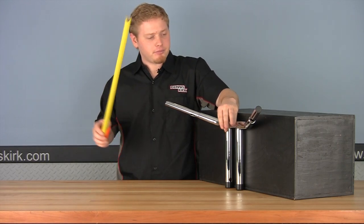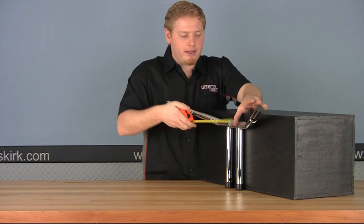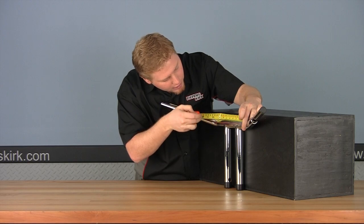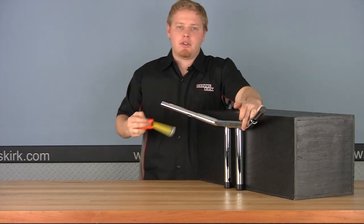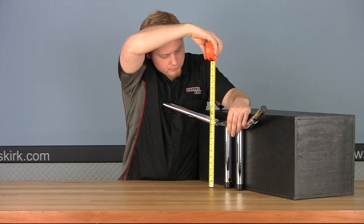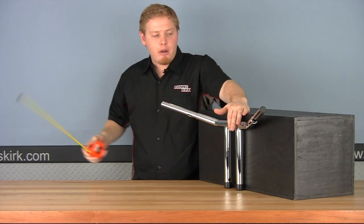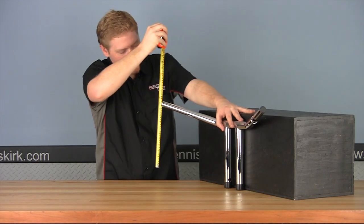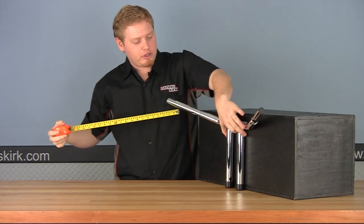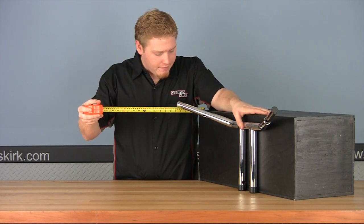Now let's take a look at center width — from where the bar starts to bend to where it starts to bend again — on this bar it's right at nine inches, a little bigger than the ape hanger. For the rise, going from the base to the center, it's right at ten and a half inches. The end rise — because these bars flare up and get higher — is thirteen and a half inches. And our pullback distance is right at five and three quarters of an inch.